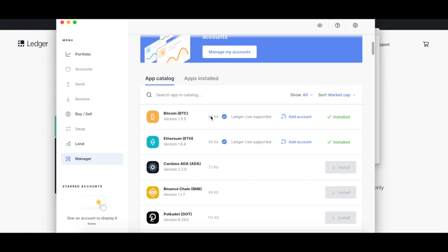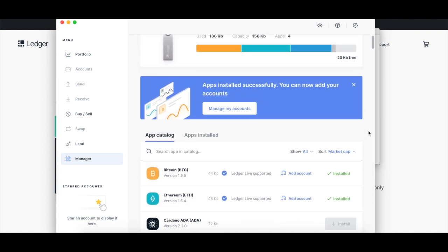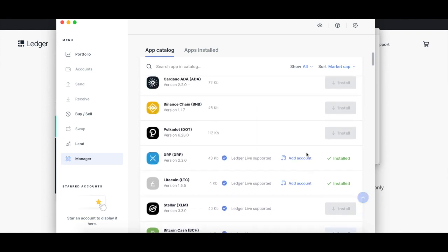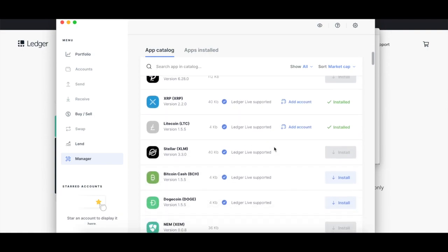Obviously I'm going to put Bitcoin and Ethereum because those are my two largest positions and the ones I most want to keep secure. Then I just chose Ripple and Litecoin because they actually fit based on the amount of space I have left. So that's actually a little bit disappointing — it would have been nice to be able to throw Cardano on there as well along with some of the other cryptos that I have.